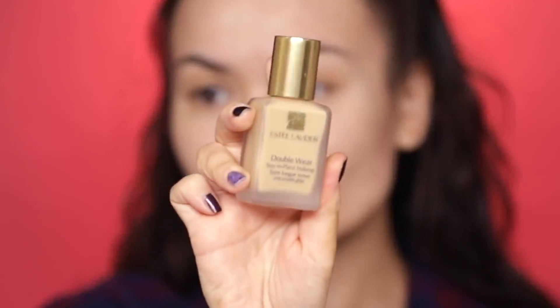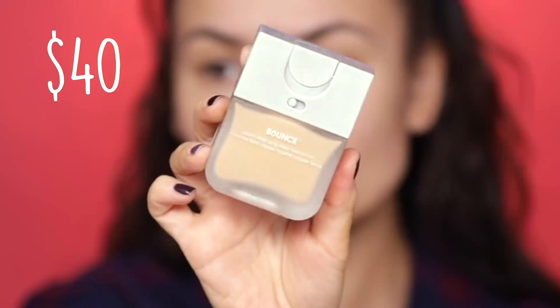Another one in the same category is the Estee Lauder Double Wear — the finish is super matte, it's very full coverage, and it's a great foundation I do recommend for those of you who have more of an oil slick. And lastly, a new favorite: the Beauty Blender Bounce Foundation. If you fall into the shade range that Beauty Blender has to offer, the formula is excellent for oily skin. There are a few other foundations I like, for example L'Oreal Infallible from the drugstore. Today I want to use the Estee Lauder Double Wear because I finally found my shade.